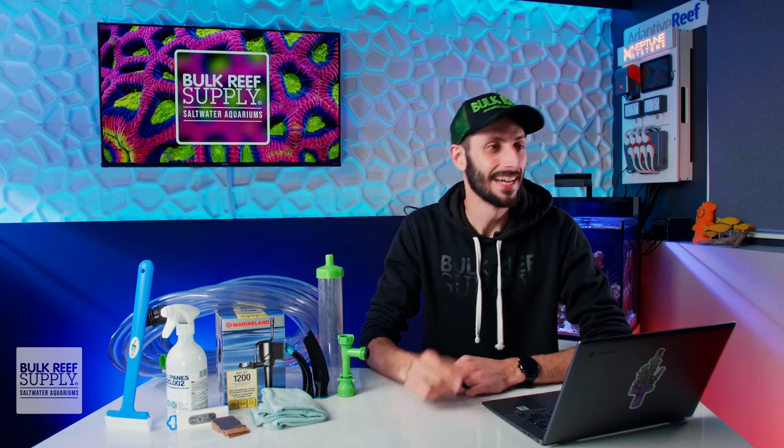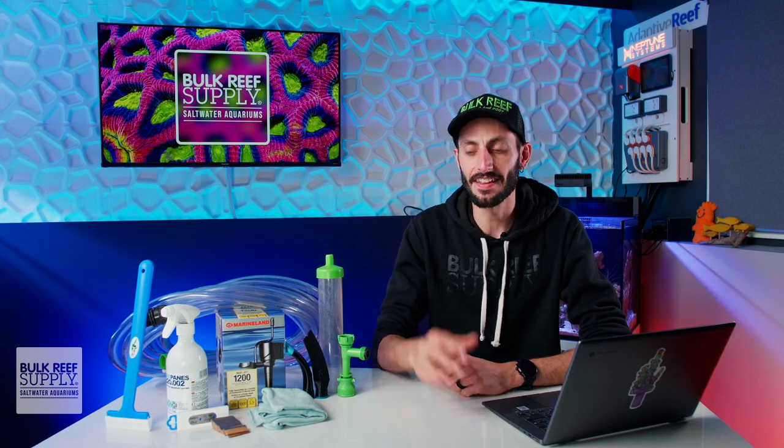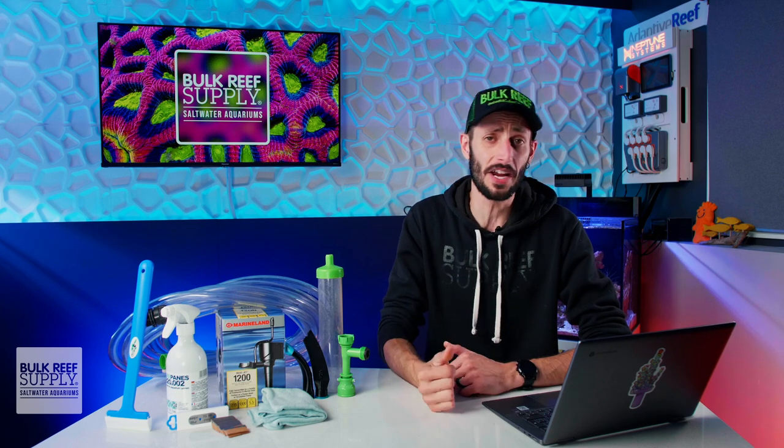I'm Thomas, and these are my top five favorite pieces of gear for reef aquarium maintenance. I've used a lot of gear over my almost 20 years of reef keeping, and these particular pieces of gear are the gems that just made my life a lot easier. So in an effort to also make your life easier, I'm going to share with you,